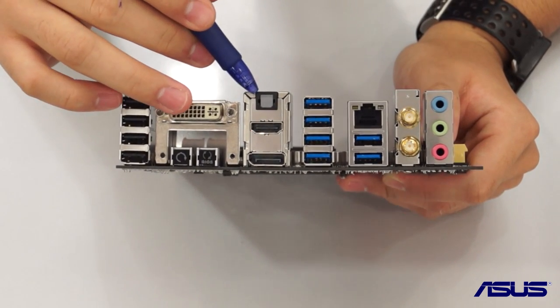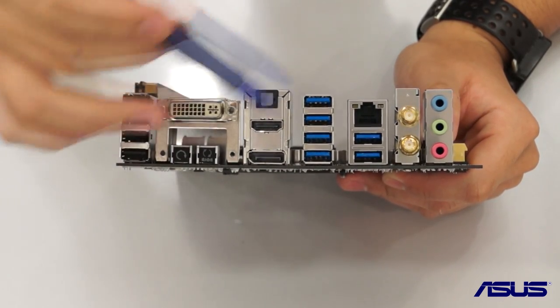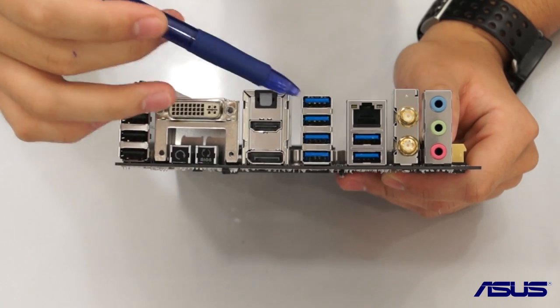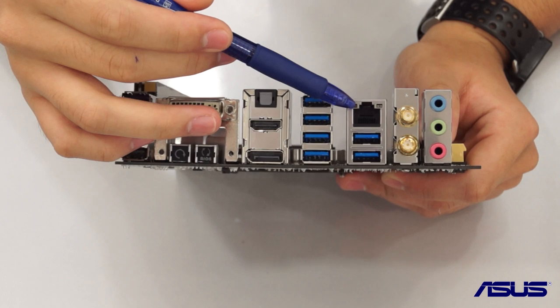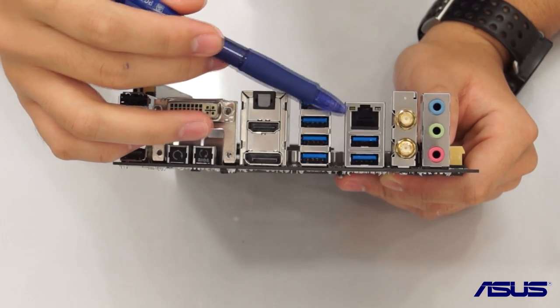We have an S/PDIF optical output, an HDMI port, a DisplayPort, and then a really beefed-up six USB 3.0 ports which give you speeds of over 5 gigabits per second. There is also a gigabit LAN port from Intel, so you get Intel gigabit LAN instead of Realtek.